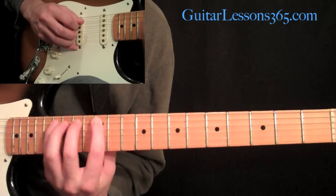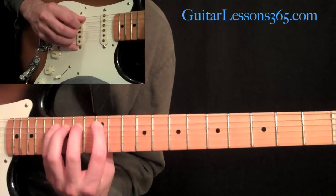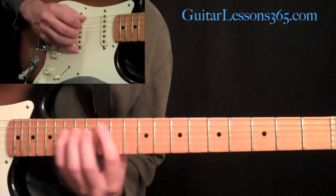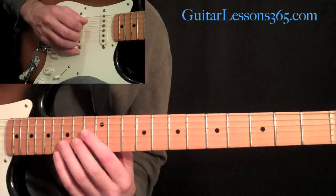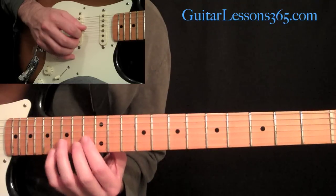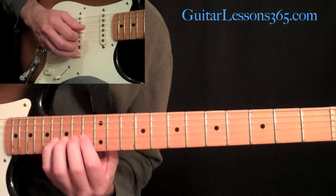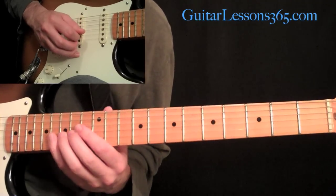We're going to first start out with hammering on from 12 to 14 to 16 on the A string. Then hopping back and hammering on 11, 12 to 14 on the D string. Then staying on the D string, come up to the 13th fret and hammer 13, 14, 16. And then 13, 14, 16 on the 3rd string, the G string.